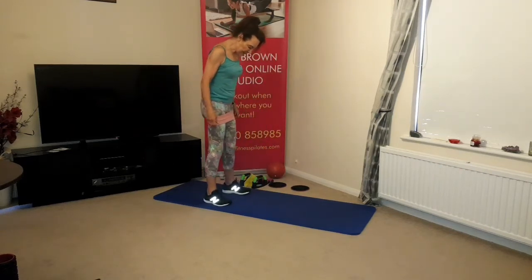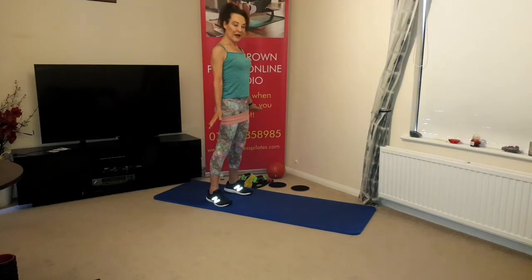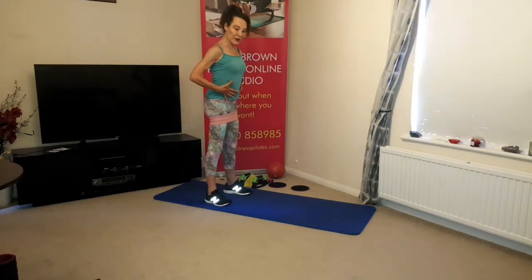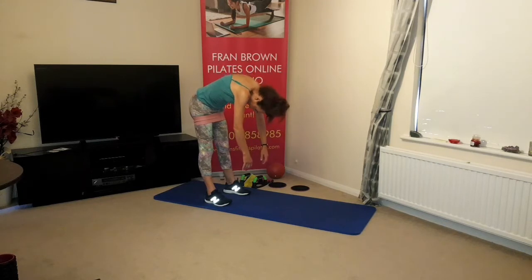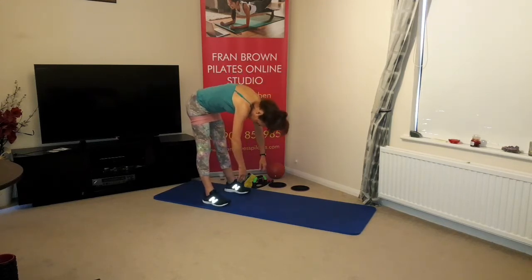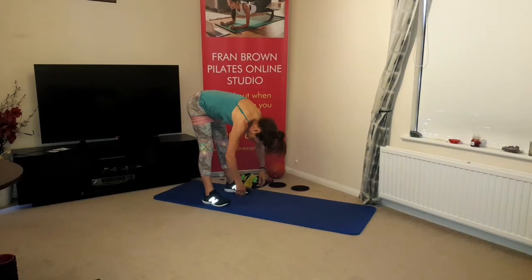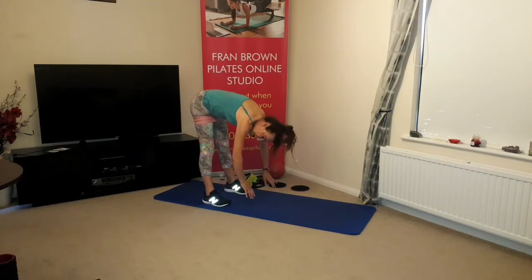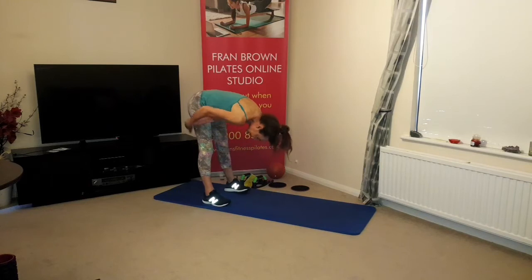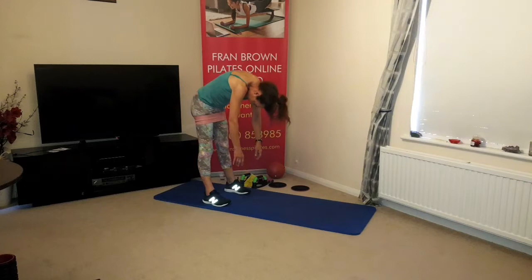Turn to the side, lift the chest, shoulder blades back and down, neutral spine position, up onto the toes. Breathing in through the nose, breathing out through the mouth, draw the abdominals in, hinge the hips back, tuck the chin in, opening the back of the neck, opening the spine and shoulder blades. Rolling down as far as is comfortable, relaxing arms, head, neck and shoulders. Feeling a nice gentle stretch in the calves, thighs and lower back. No bouncing. Slowly come back up, tuck the chin in.